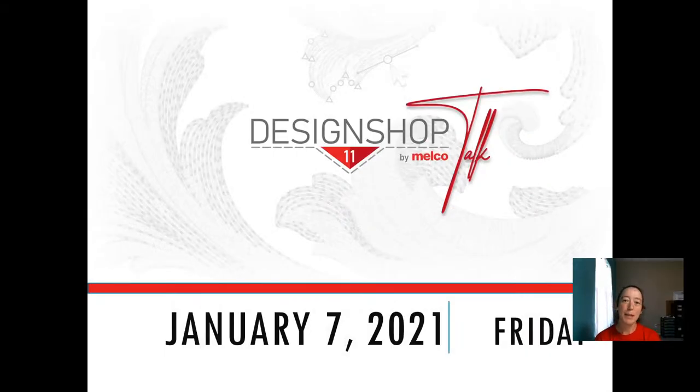Good morning, y'all. My name is Samantha Mirabal with Melco's Application Team, and we're starting off the new year with our Design Shop Talk. I did not update the date on that.